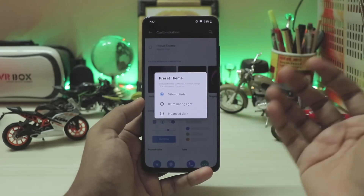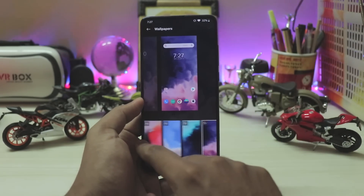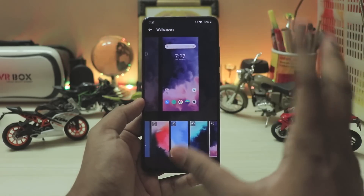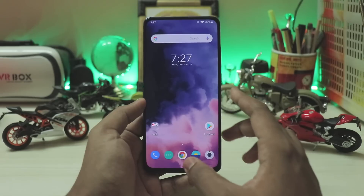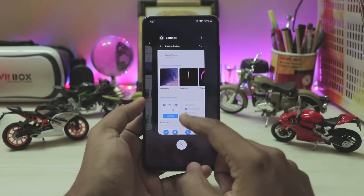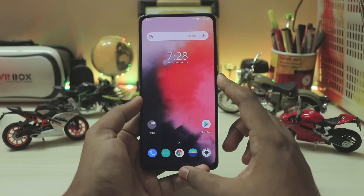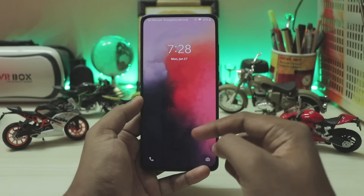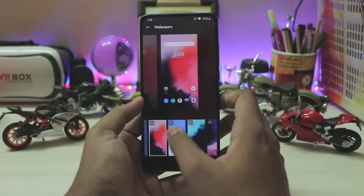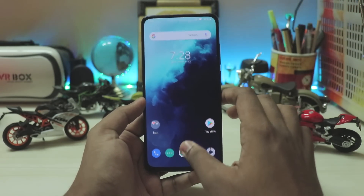Customization is now completely fixed — you have preset themes: white, black, and colorful. Going through wallpapers, I have the OnePlus 7 wallpapers installed, which don't work perfectly — the animation is a bit crooked — but still looks pretty good. Here's the purple one, which looks quite fine. The animations are designed for 90Hz but work fine at 60Hz as well.